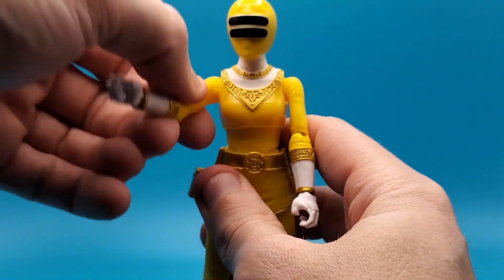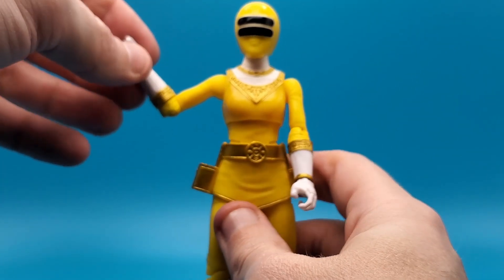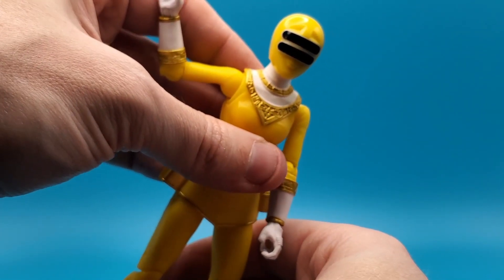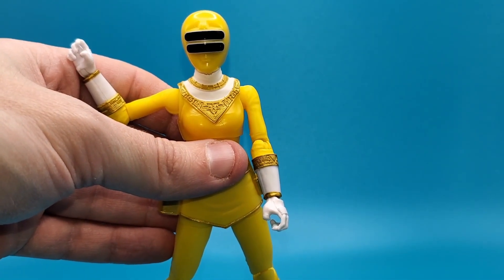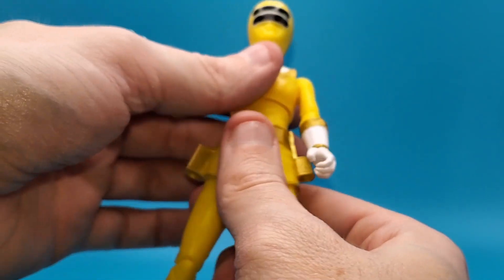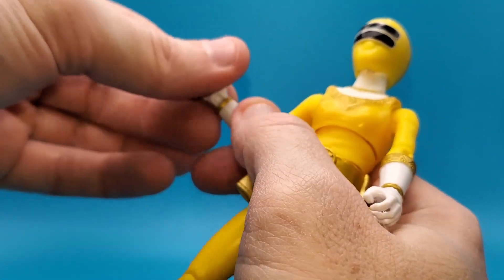Up and down, and of course forward and back. There's a single joint at the elbow with a swivel at the elbow. No cut at the gloves, so no swivel at the gloves, which is fine. You got your swivel at the waist or the torso.